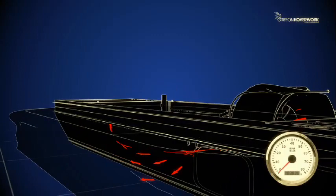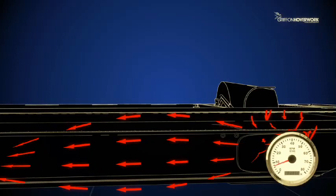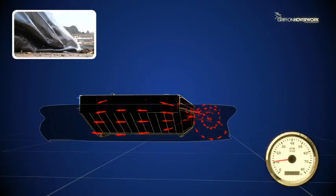An engine powers a fan which blows air underneath the craft. Around the edge of the craft, a rubber curtain called the skirt traps the air and inflates like a bag.